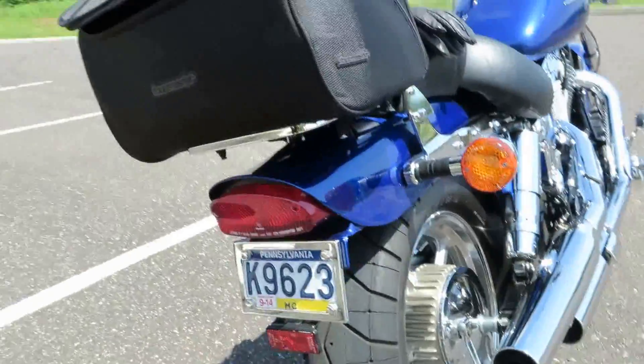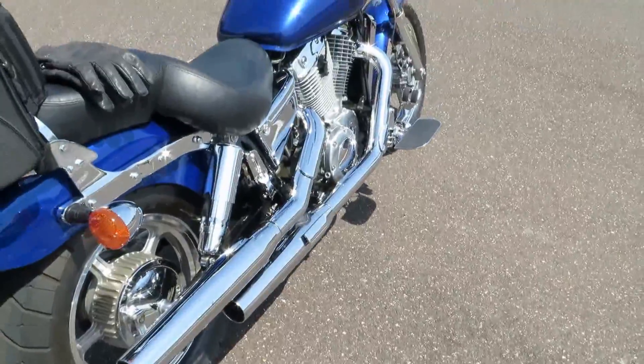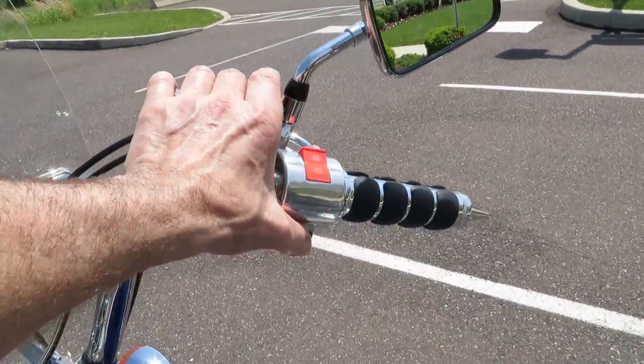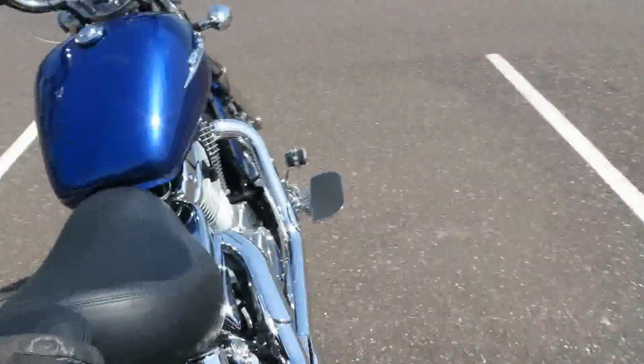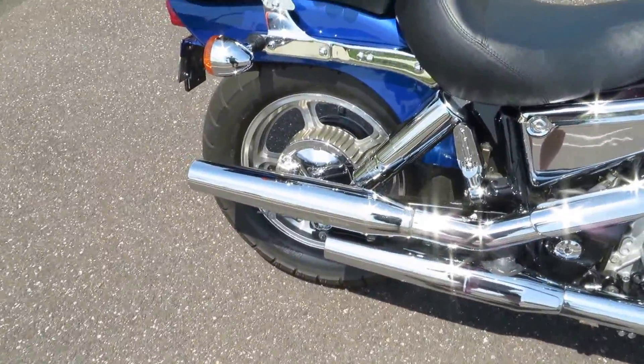That's on the luggage rack. Let's crank her over. I like the stock exhaust — not too loud.